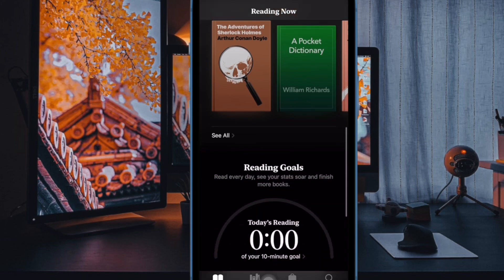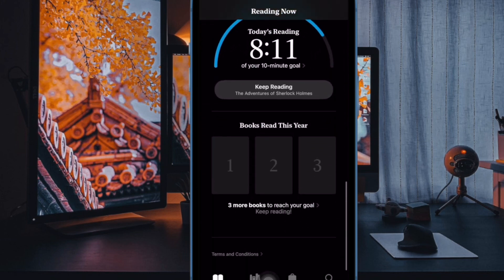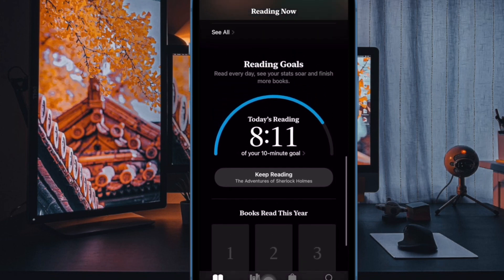Hi friends, welcome. This is our Key Phone 360 reader. It's time to learn how to enable dark mode in the Apple Books app on iPhone and iPad.